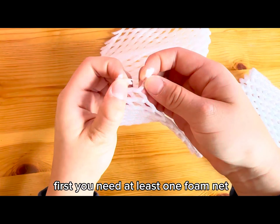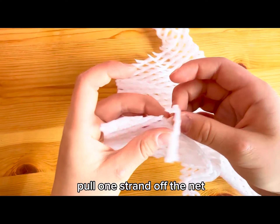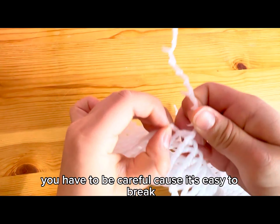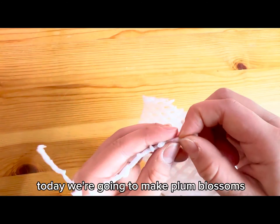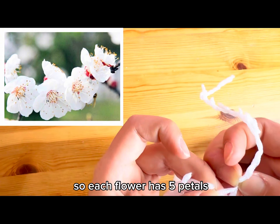First, you need at least one foam net. Pull one strand off the net — you have to be careful because it's easy to break. One strand can make two petals. Today we're going to make plum blossoms, so each flower has five petals.